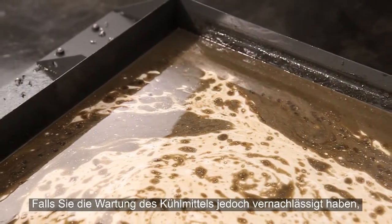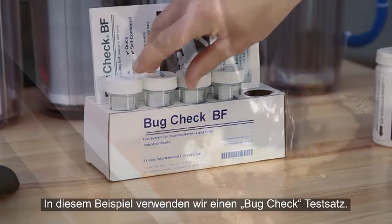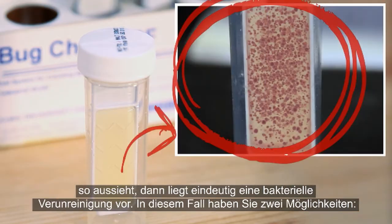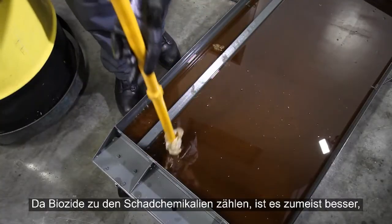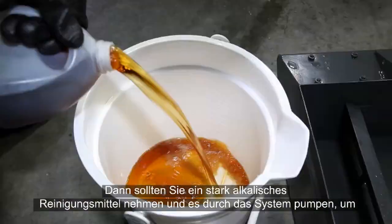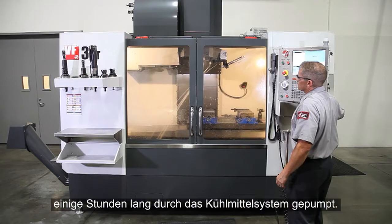However, in the unfortunate event that you've let your tank maintenance falter, you may find it turning into a stinky, disgusting mess. At this point, you may need to test for bacteria in your tank. Here, we're using a bug check bacteria test kit. Take a sample of the coolant and allow it to sit over the weekend. On Monday morning, if it looks like this, you definitely have a bacterial infection. In this case, you really have two options: you can add a biocide to your tank or empty it out and start over. Since biocides are hazardous chemicals, usually the better option is to drain the coolant and clean the tank and pumps. Then, you should prepare a high alkaline cleaner and pump it through the system to kill the bacteria that remains throughout the coolant plumbing. These high alkaline cleaners are usually available from your coolant supplier.